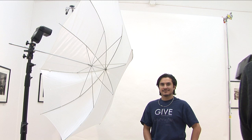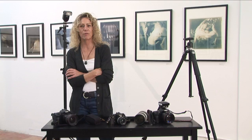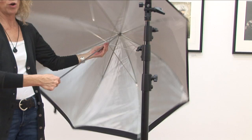Hi, my name is Julia Dean of the Julia Dean Photo Workshops and I'm here today to talk to you about unique lighting techniques. The unique part of the lesson today is actually shooting through an umbrella versus shooting into an umbrella.